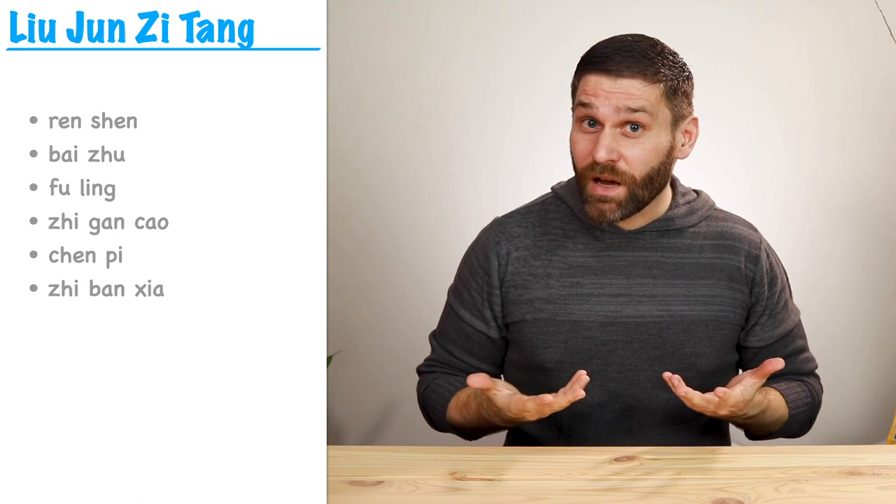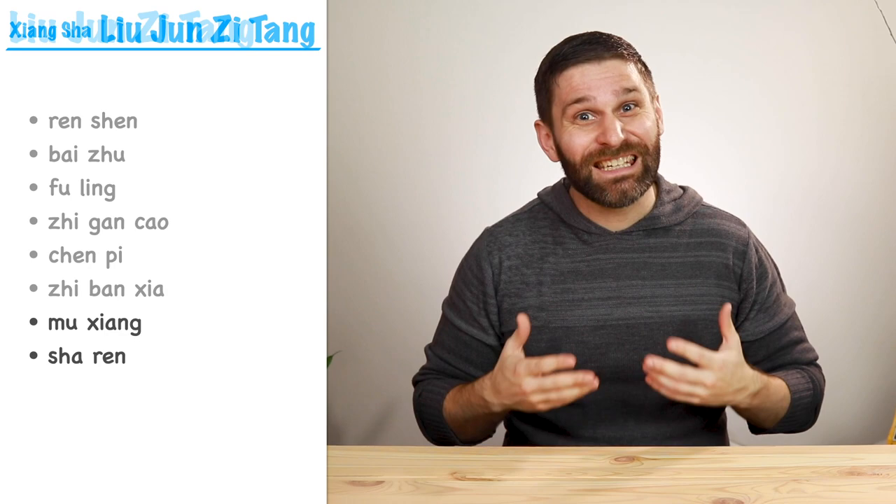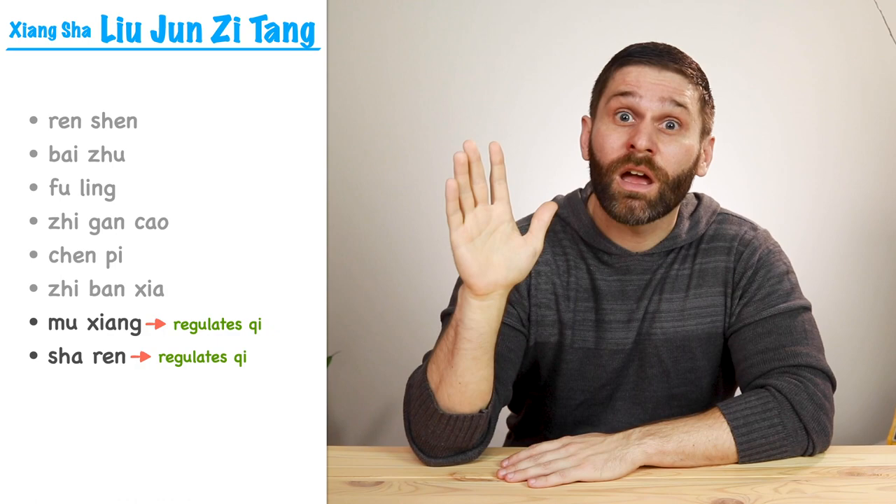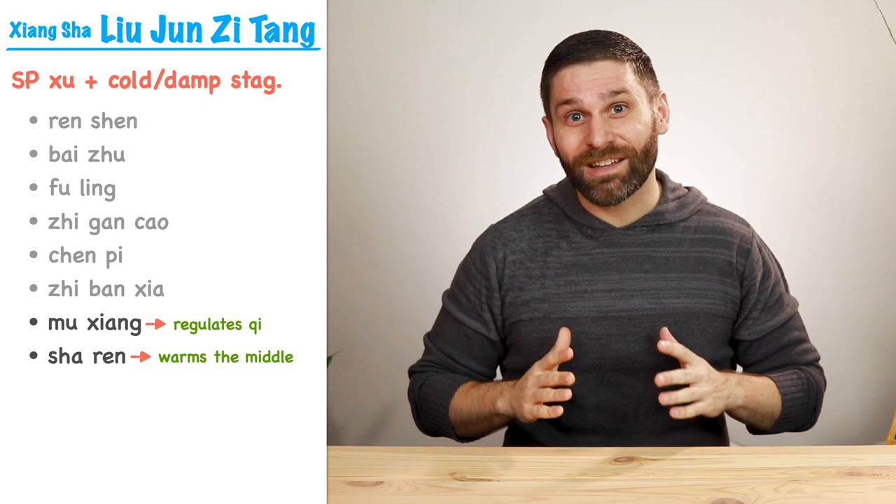If we wanted to kick it up a notch, we could add in two more herbs — Mu Xiang and Sha Ren — and the formula becomes Xiang Sha Liu Junzi Tang. Mu Xiang regulates qi, especially when there's pain. And Sha Ren aromatically transforms dampness, regulates qi, and warms the middle jiao. So this formula is for spleen qi deficiency with cold and damp stagnating in the middle jiao.